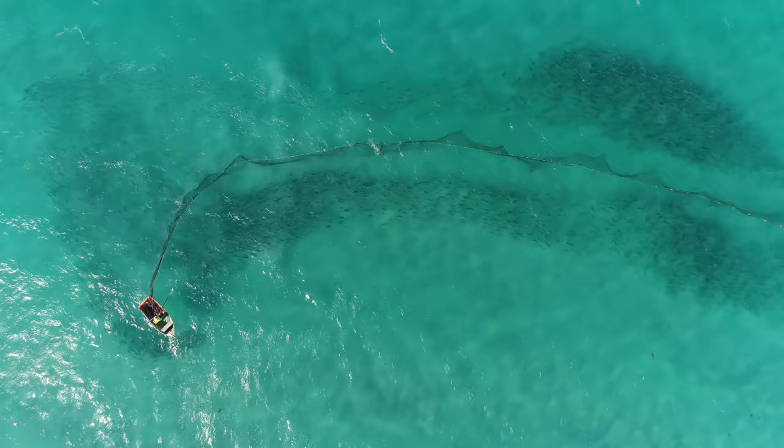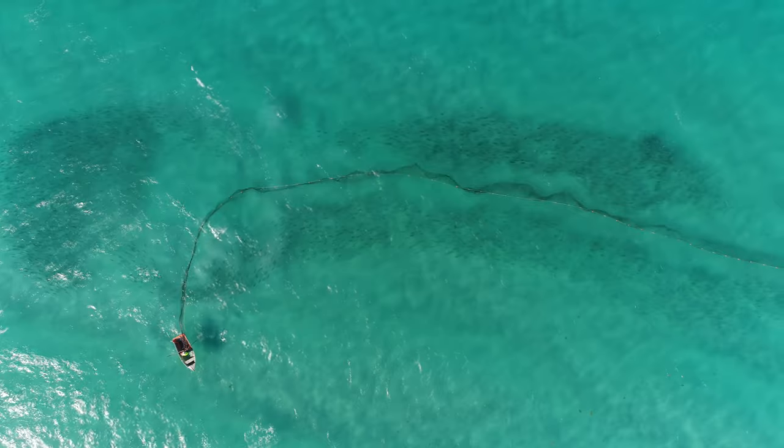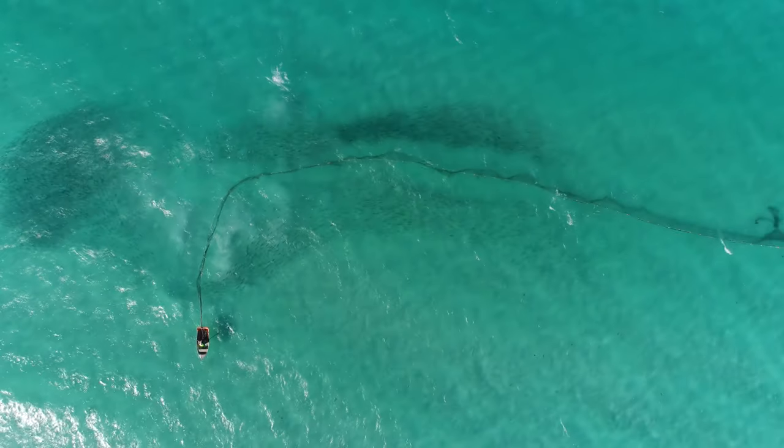Now we can see the fish funneling out under the net until eventually they do get cut off and we're left with about two tonne or around 500 fish, which is just perfect.